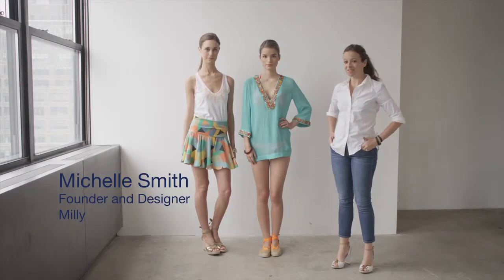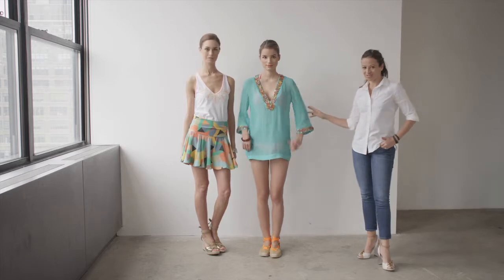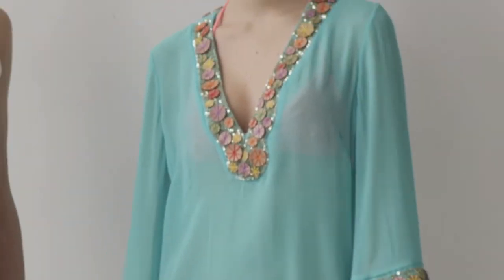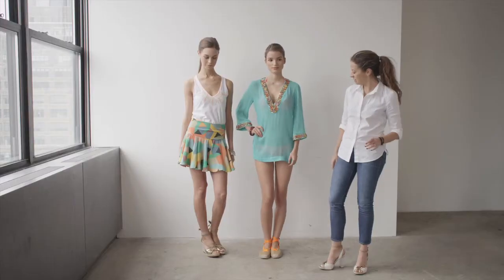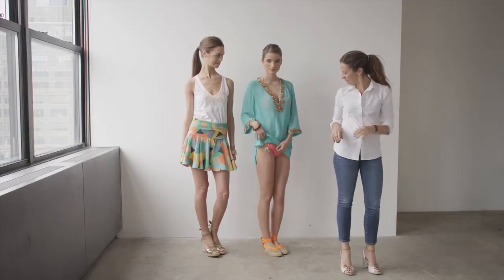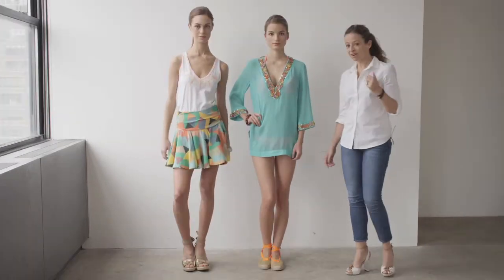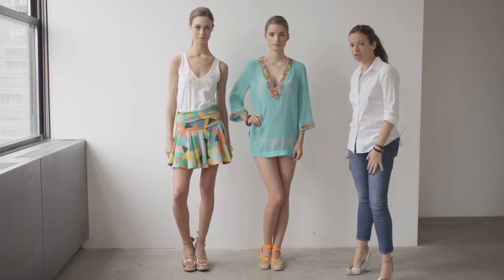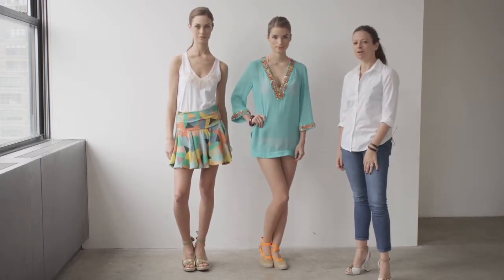This next look is about being flirty and having fun in the sun. I love this beaded beach tunic in aqua with all the hand beading details and rainbow colors. She's also wearing a ColourPop bikini underneath. I've paired this with the Hadley espadrille in gold sparkle suede with the ColourPop neon orange taping.